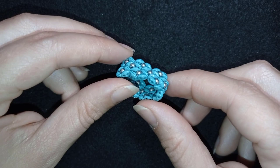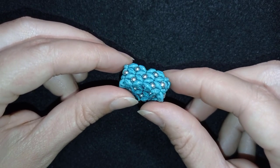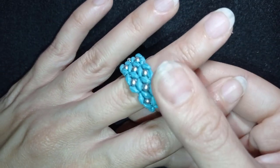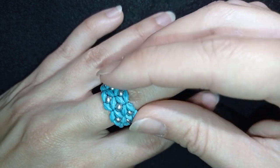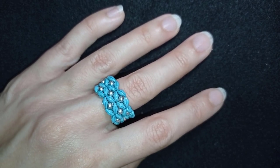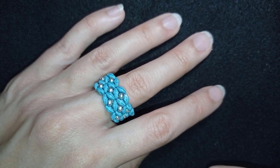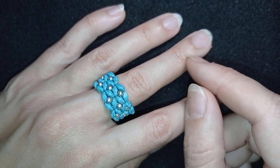Hi there you guys, I'm Teddy from Bijuteo Beading and today I'm gonna be showing you how to make this beautiful princess ring. You might know already that I have a tutorial for matching bracelet and earrings and you could see them here at the eye icon if you want to make the full set. You liked so much the bracelet that is why I decided to make more jewellery connected to it that you could enjoy.